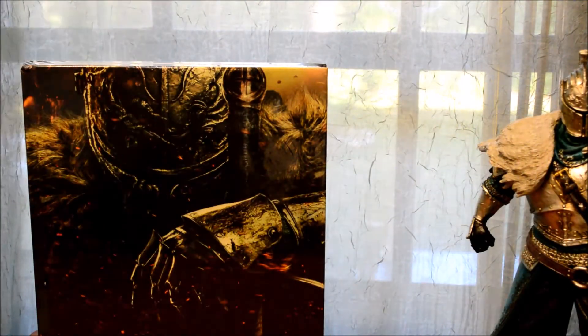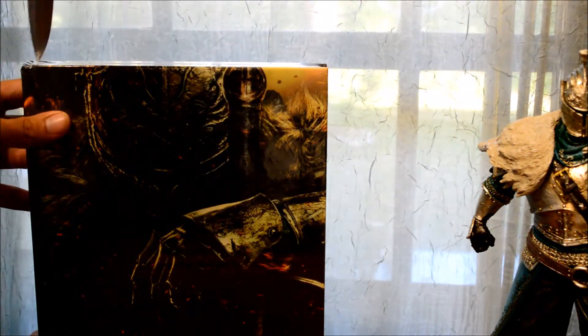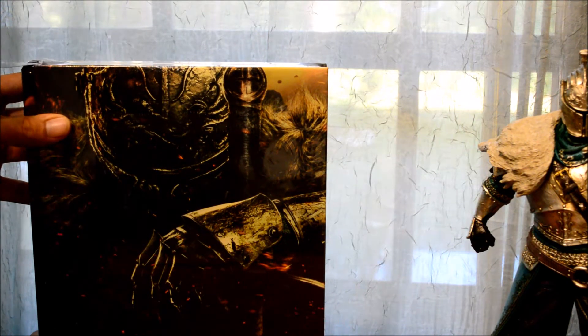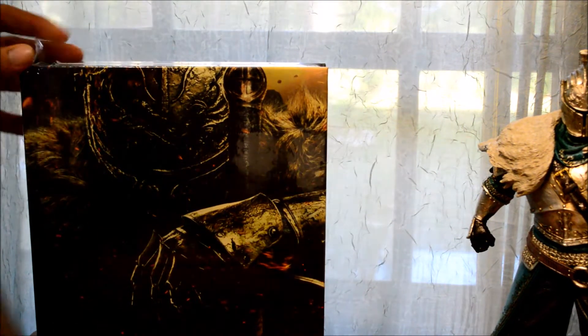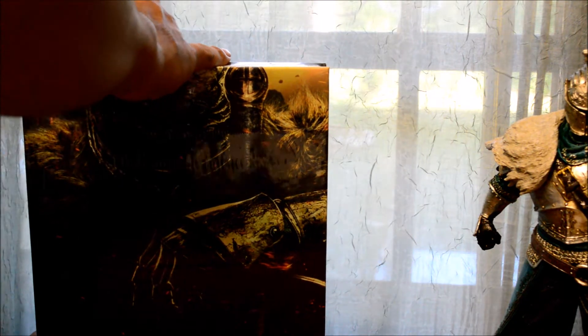Now we have here the guide, so let's open this bad boy up. There we go, careful — there we go.